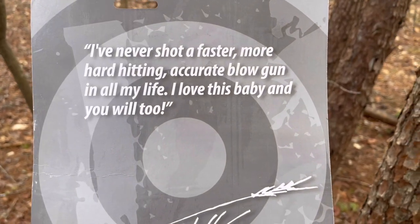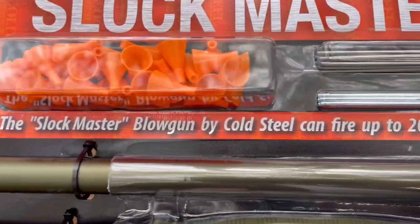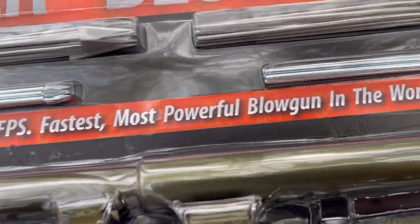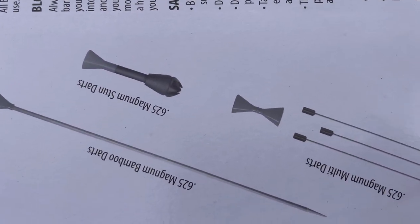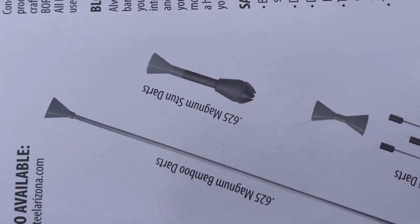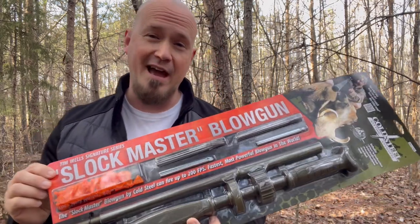Mr. Wells said: 'I've never shot a faster, more hard-hitting, accurate blowgun in all my life. I love this baby and you will too.' The Slotmaster blowgun by Cold Steel can fire up to 200 feet per second — the fastest, most powerful blowgun in the world. With the Big Boar blowgun you get smaller darts, bamboo darts, and stun darts. Now I'm going to get this cut out of the package and put together, because we're going to be rocking and rolling with this pretty soon.